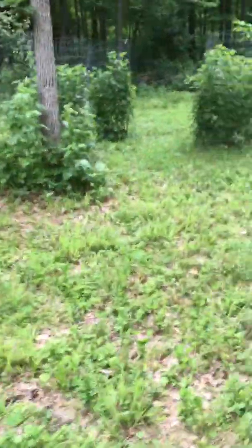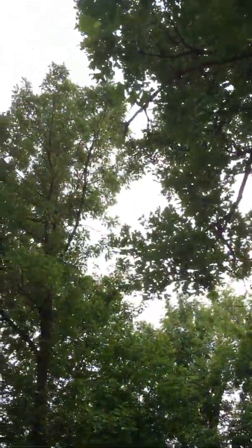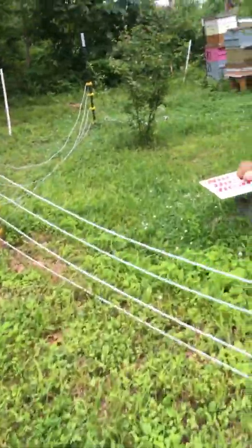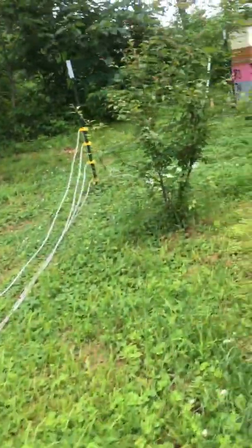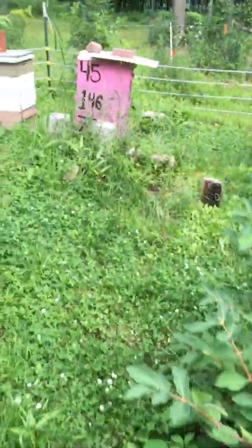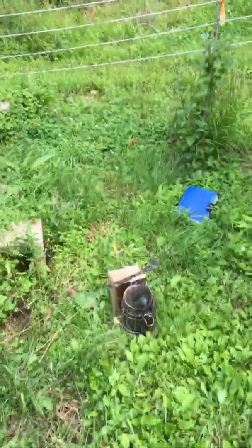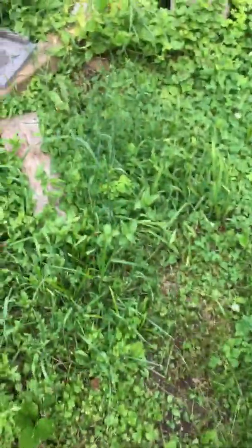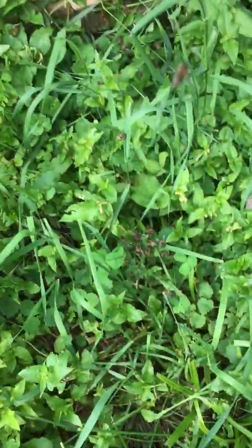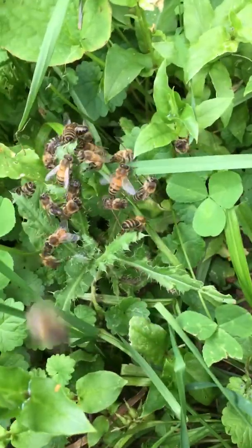We have a swarm here that's trying to cluster way up in that tree. This is one of my own bee yards and I really don't like dealing with swarms — they're a major pain in the butt. What I do is clip my queen. I just arrived and if you look in front of the hive, it's quite calm because the bees are all up in the tree and out here on the grass.